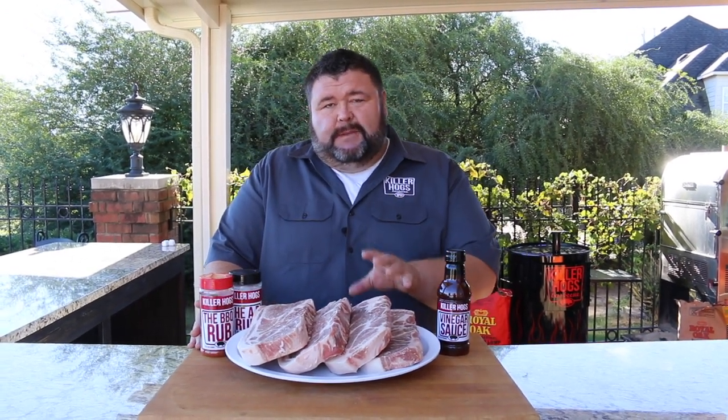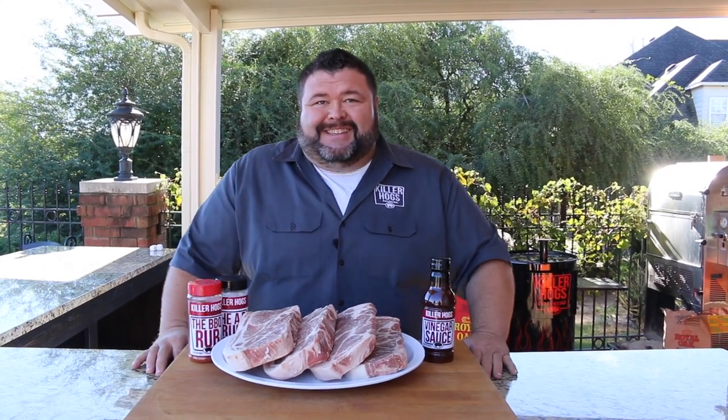Hey, welcome back to How to Barbecue Right. I'm Malcolm Reed. Today I'm going to show you how I do extra thick cut pork steaks. We're going to get these things on the grill, except we're going to slow them down at first, get some color on them, then get them tender and sear them off at the end with a good vinegar sauce. It's going to be spicy, it's going to have that good rub flavor on the outside. Let's get to cooking.